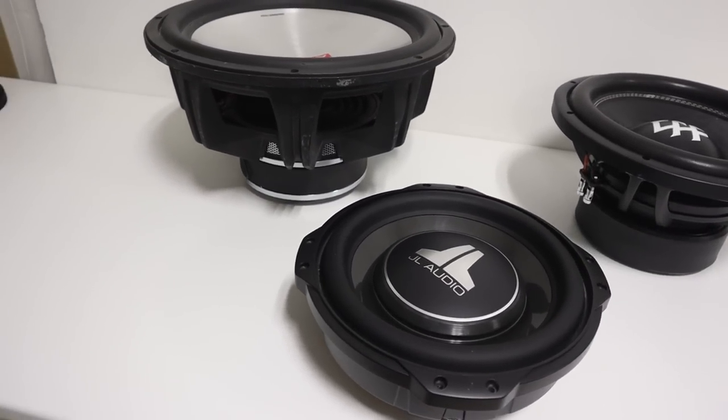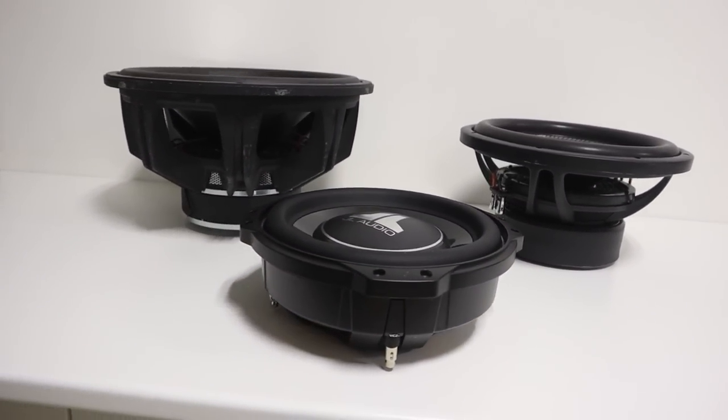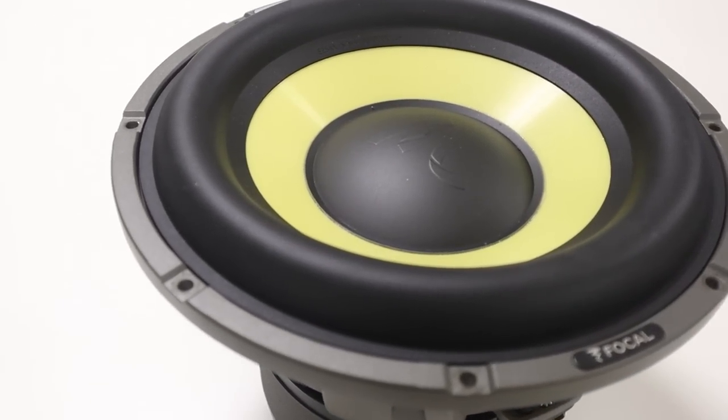Every car audio system can benefit from the addition of a subwoofer. Regardless of what type of music you listen to — from classical to rap to rock — it all has low frequency information, so it's critical that we have a subwoofer that can reproduce the sound for the full listening experience.